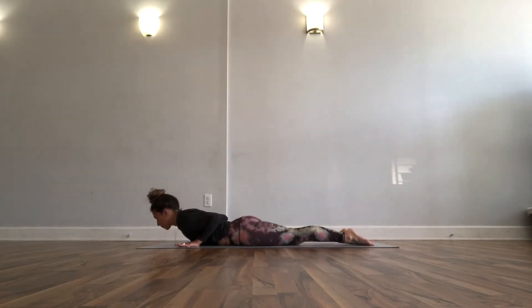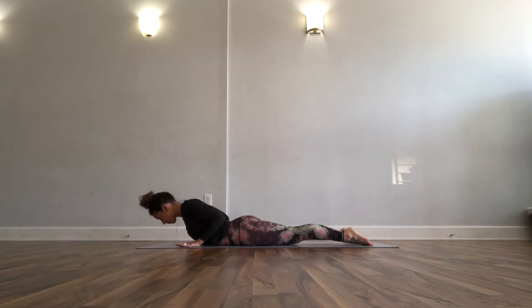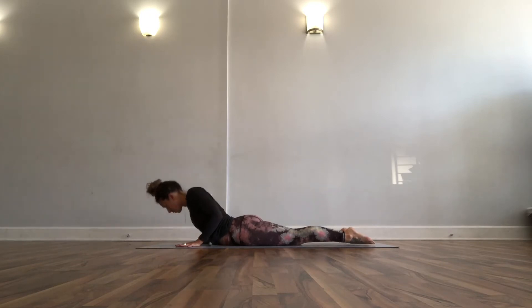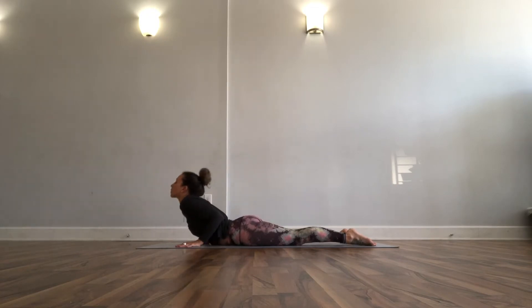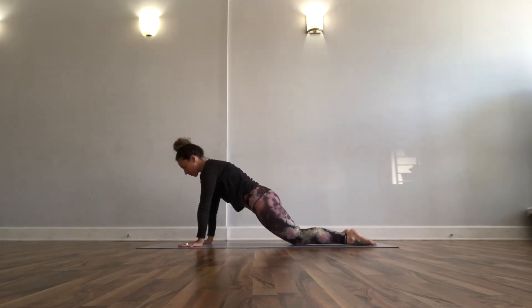Hands under your shoulders, baby cobra — take an inhale, lower it back down, take an exhale. You get a couple of them; you might get taller, you might use less of your hands. The last time we're here, get as tall as you feel comfortable — as long as your low back doesn't feel pinched, you might even start to straighten your arms. Lead from the top of your head and come back down.